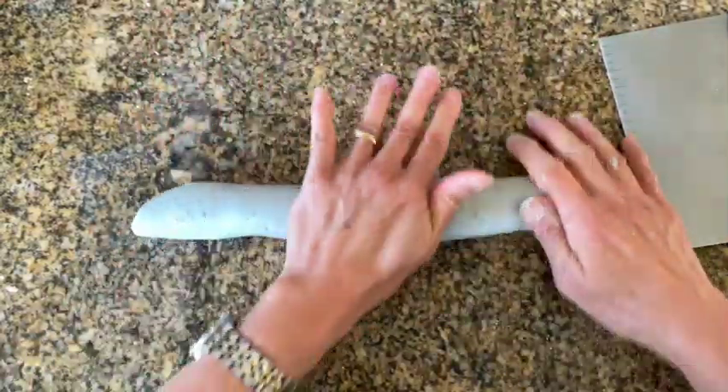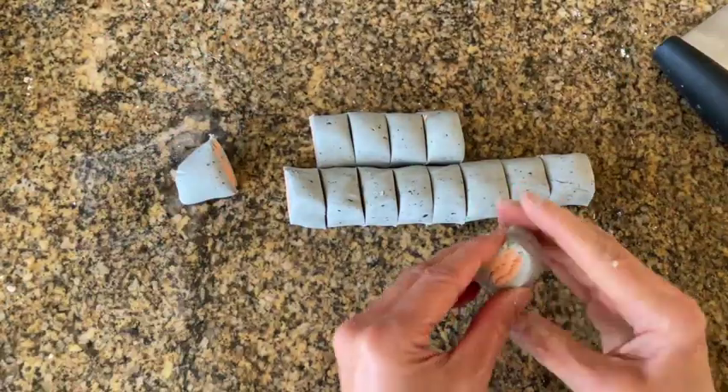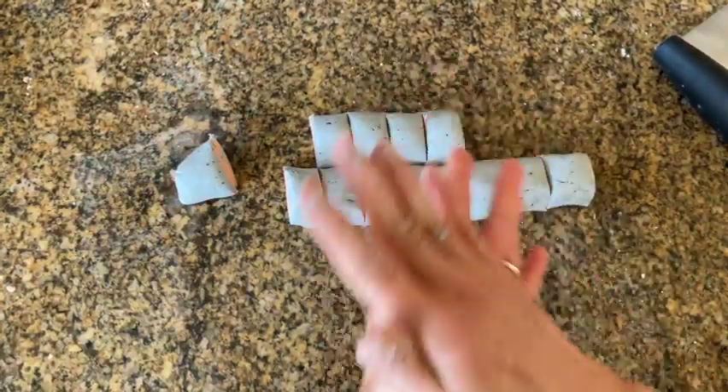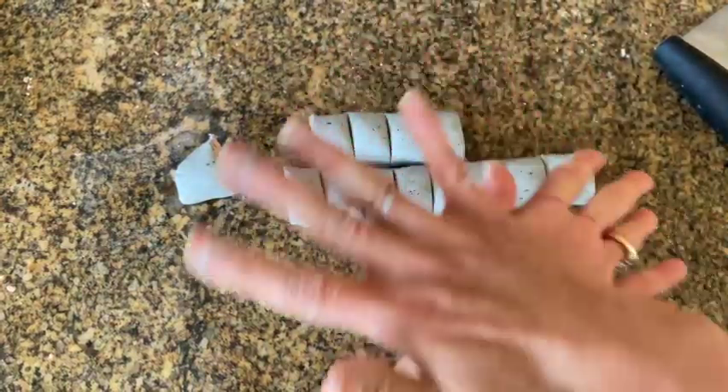Then, using a dough cutter or knife, cut your dough snake into one and a half inch pieces. Using both your palms, roll the dough into balls.